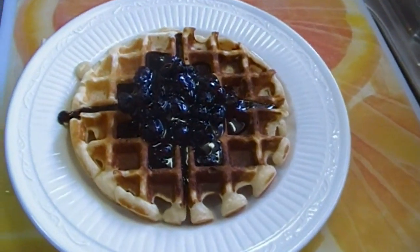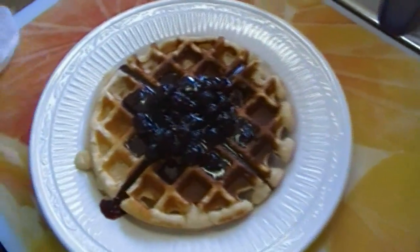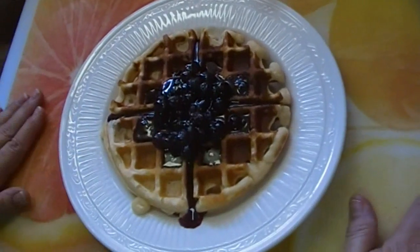I think that looks beautiful — a homemade buttermilk malted waffle with warm blueberry compote. I think that looks incredible and I can't wait to eat breakfast.